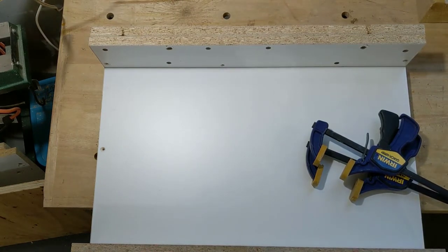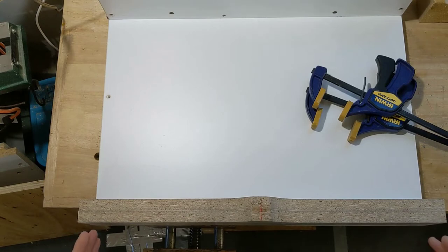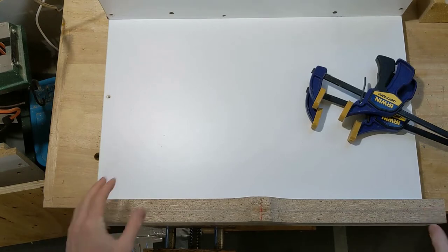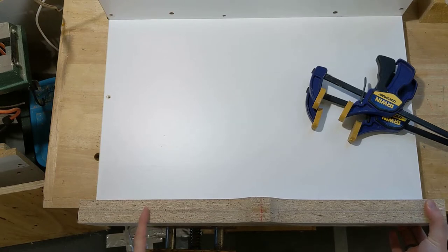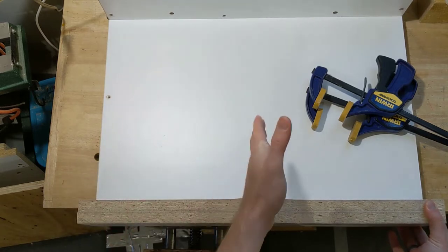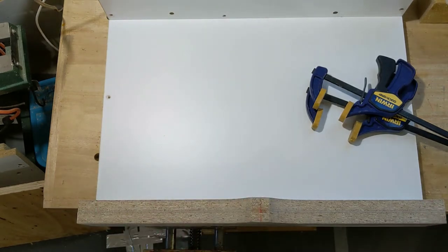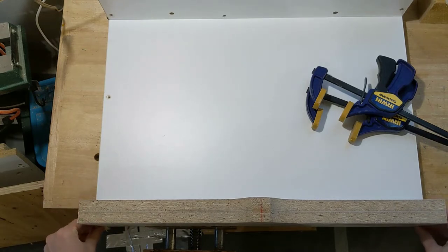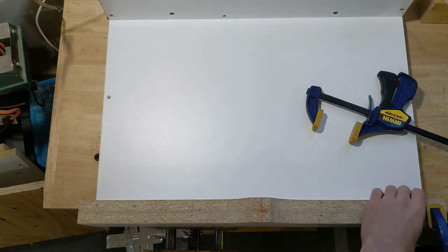Now it's time to attach the front fence — at least temporarily. We can't make it permanent yet because we can't guarantee it's square to the blade until after we make the first cut. So I'll just put two screws in: one on the left as a pivot screw, and one on the right as a temporary screw until we dial in the angle relative to the blade. For now I'll square it off to the base, since I used the front of the saw — so it should be relatively close.